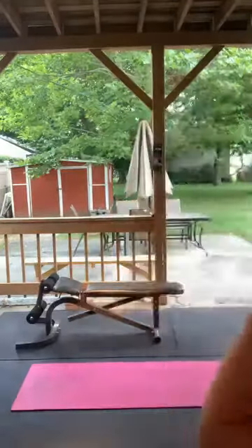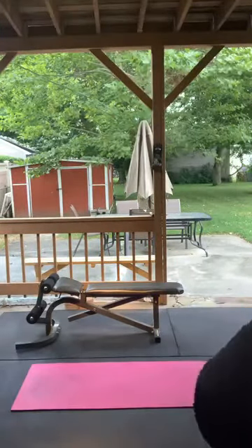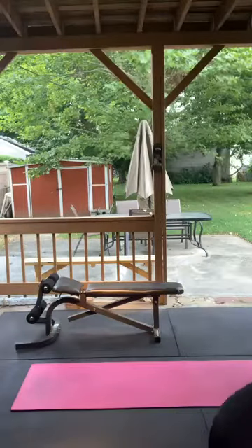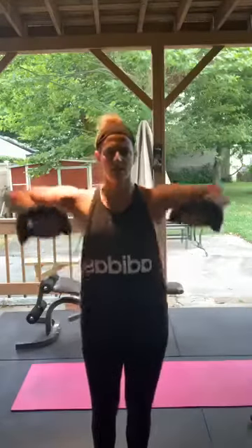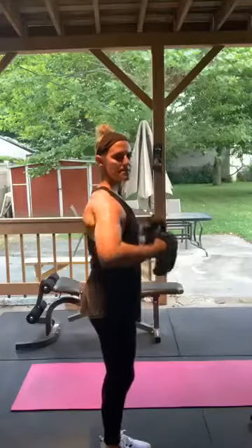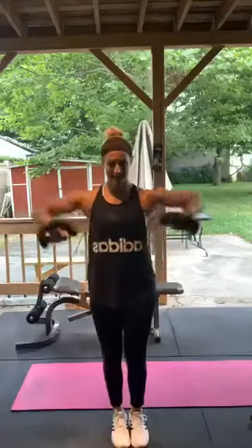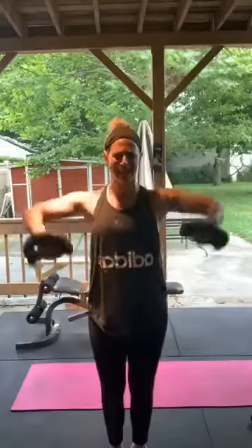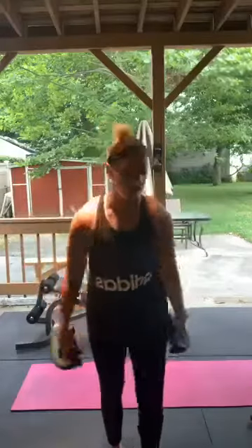Bent arm lat raises now — grab those weights or household items. Remember, 90 degrees. Here we go — 1 through 15. Good job, perfect.